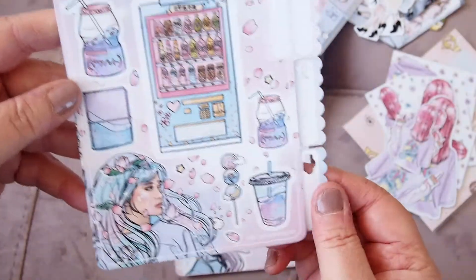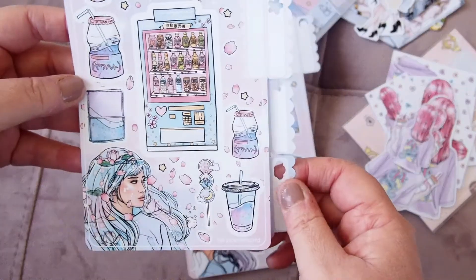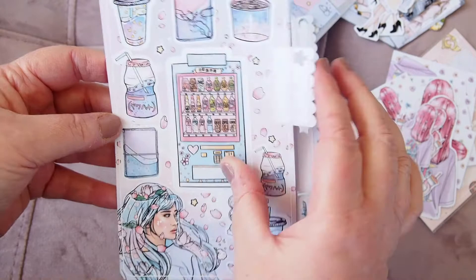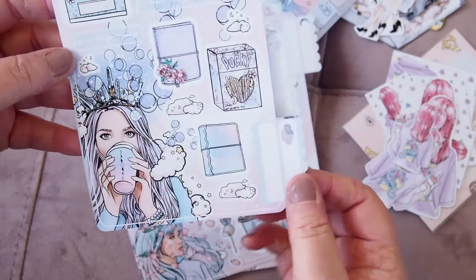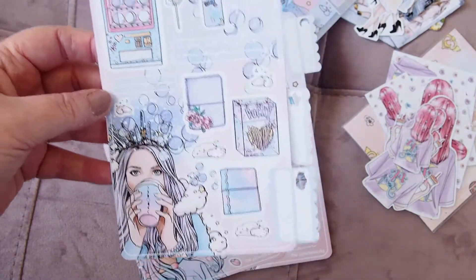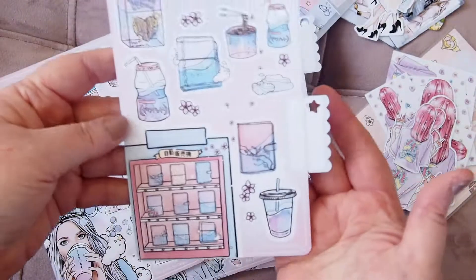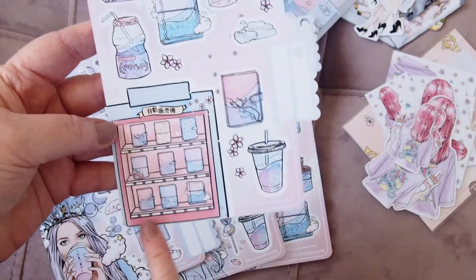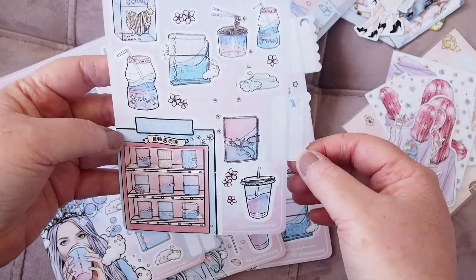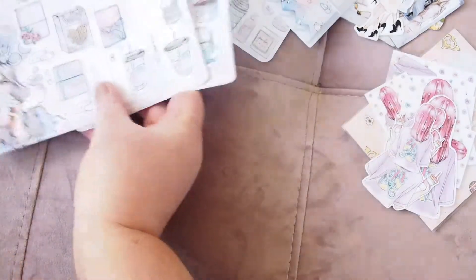Here's sheet one and sheet two, with the beautiful cherry blossoms on the planner. There's a vending machine of magic drinks — it's just gorgeous, I really love it. Then sheet three and sheet four with beautiful colors: 'do not disturb, I am daydreaming,' 'spiriting away' — amazing artwork. And this sheet too — can you imagine a vending machine of planners? I think it might be a bookcase but I love it. These are going to look so good in my journal. 'Don't wake me up' — love, love, Lily!